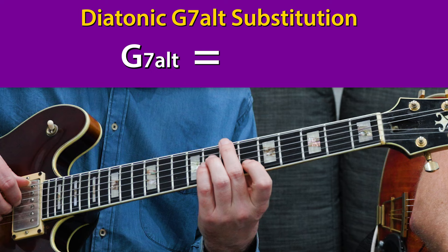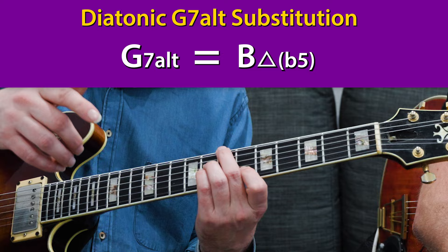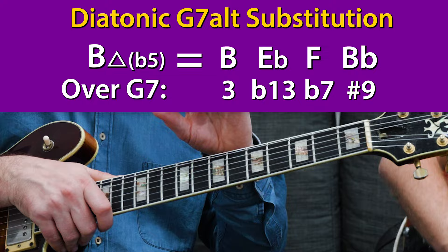In this case, if you have an altered dominant like a G7 altered, I can replace that with this chord. The whole concept is that the ear expects a dominant but gets a surprising major 7 sound — a major 7 flat 5. Really this is just a G7 altered with a flat 13 and a sharp 9, and then you can resolve it like that as well. That's a really good one to take a short detour and then let the audience go, 'oh, I get it.'